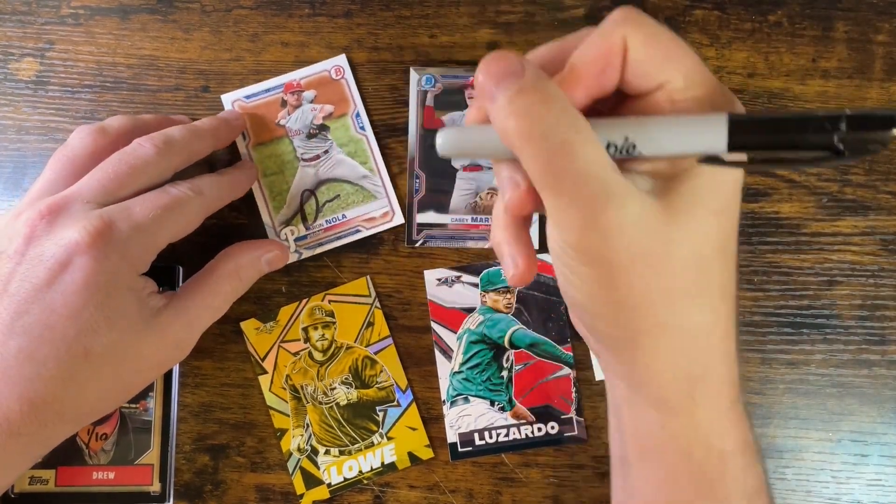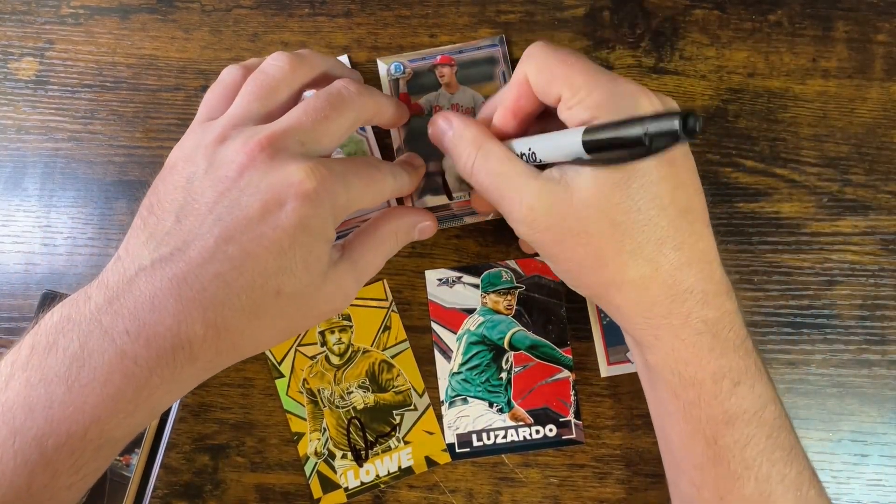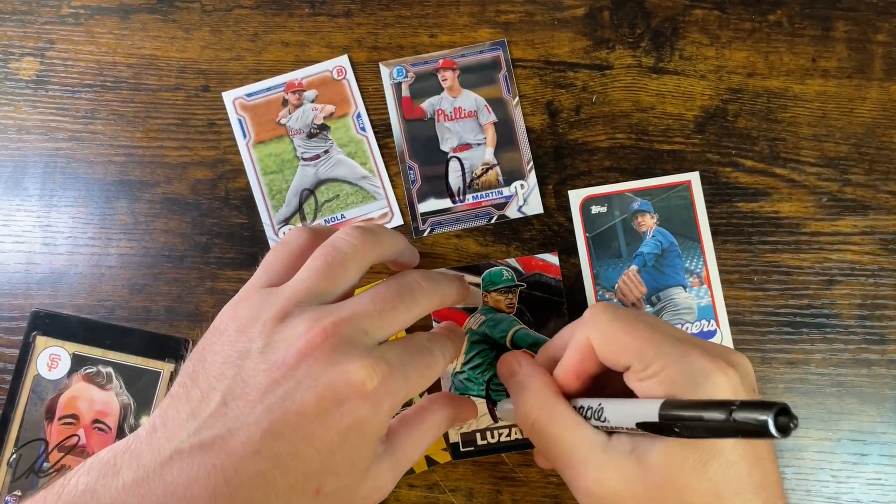So look, I got a bunch of different cards here. Some of them are modern, some of them are chrome, some of them are paper, some of them are not.